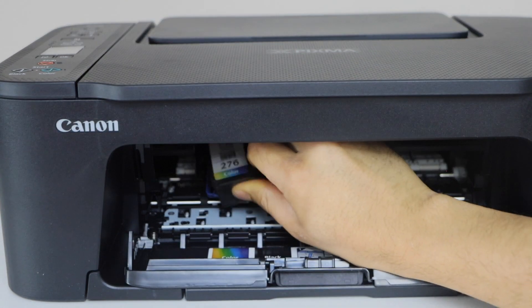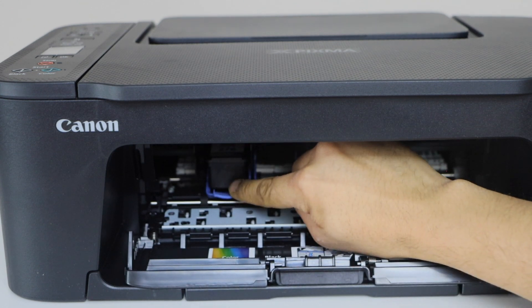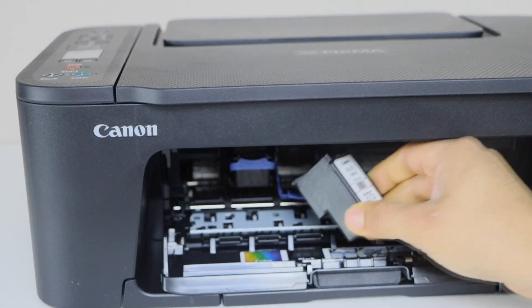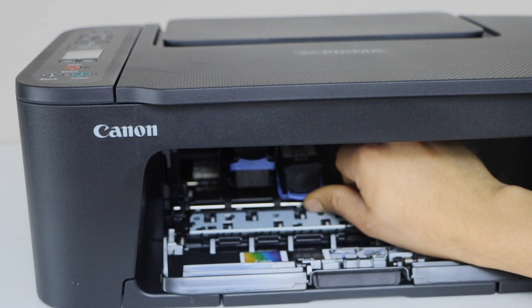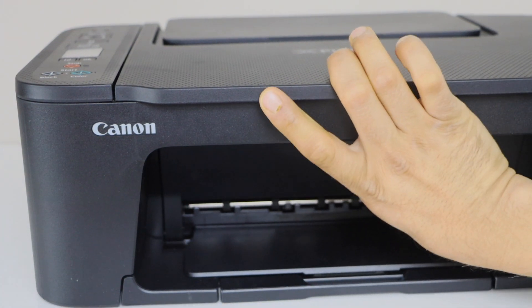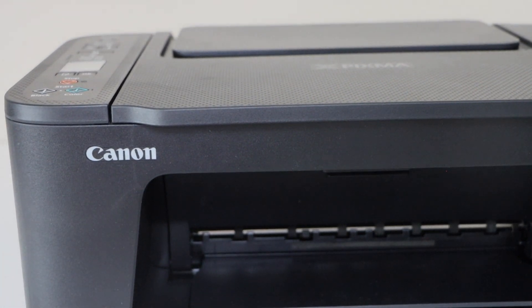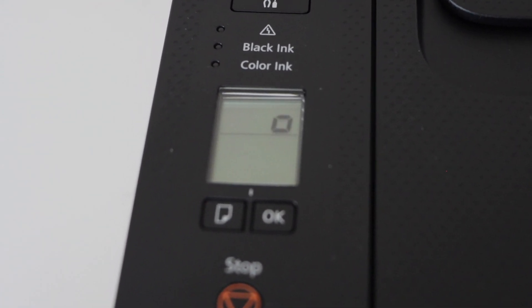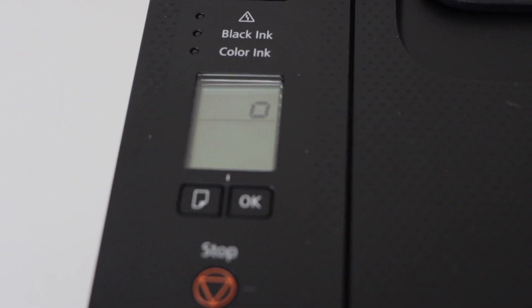Press the lock down. Place the color cartridge on the color side — just place it here and it will adjust into its position — then lift it. Then insert the black cartridge, adjust it, and lift it. Now close this panel. Go to the printer display panel — it will start to recognize the ink cartridges and will make some noise at the start.